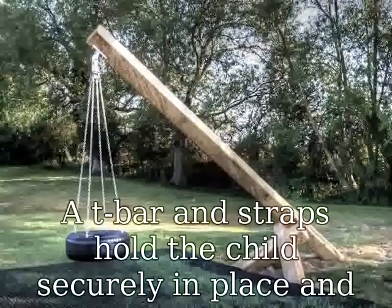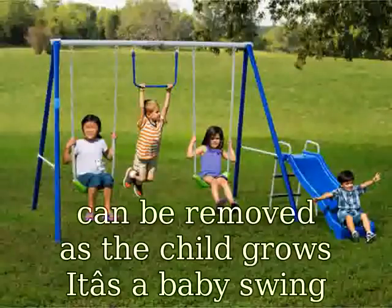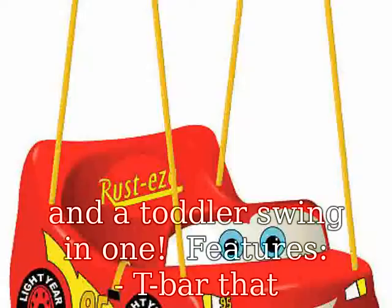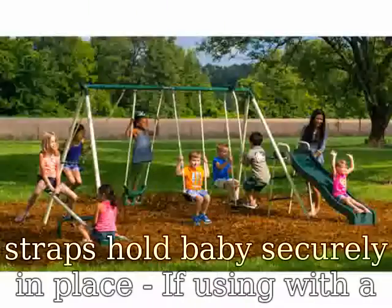Features: T-Bar that rotates down for easy loading and unloading, adjustable stay-put shoulder straps hold baby securely in place. If using with a child who doesn't require the T-Bar or straps, the straps move to the bottom of the swing and store conveniently out of the way. Weight limit up to 50 lbs.